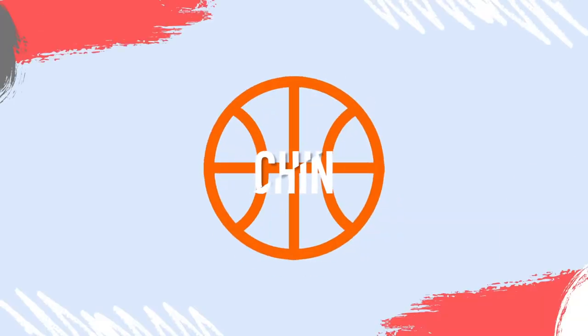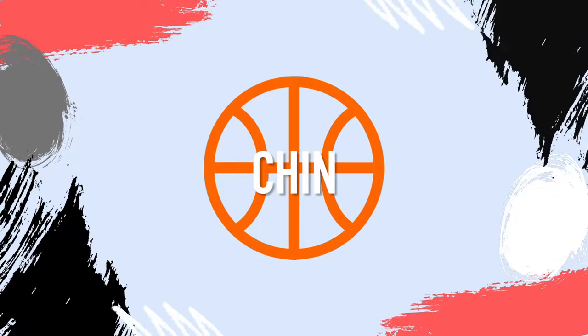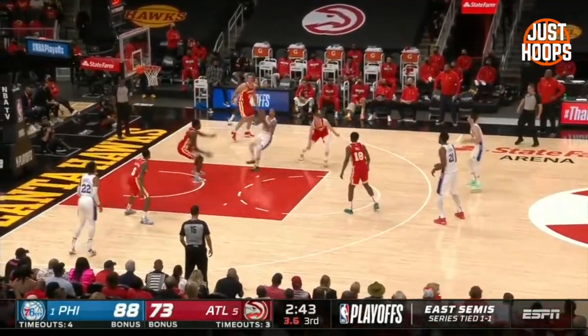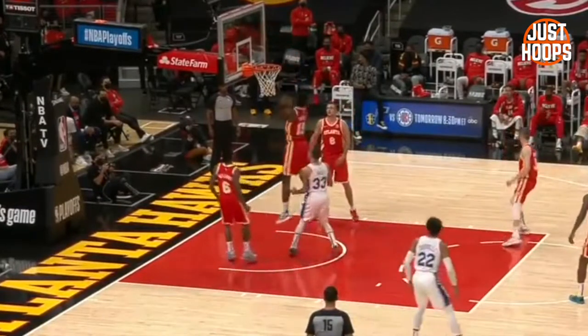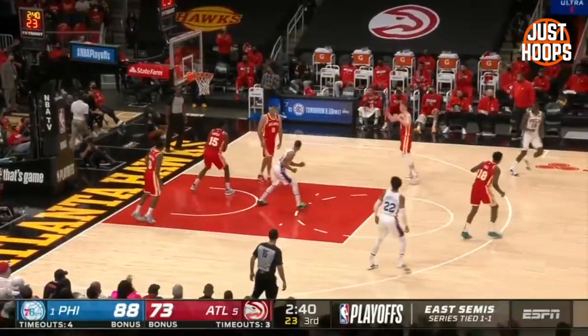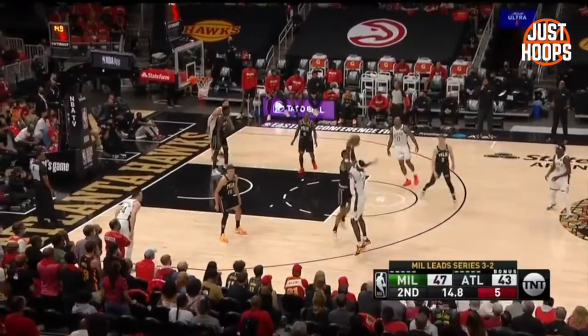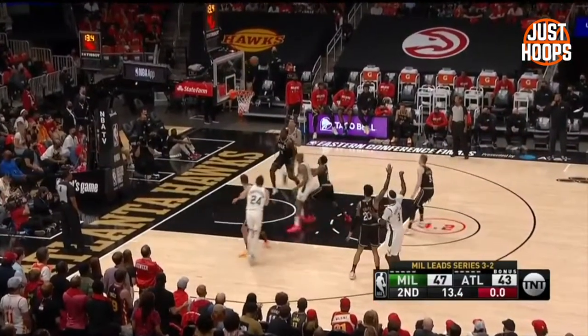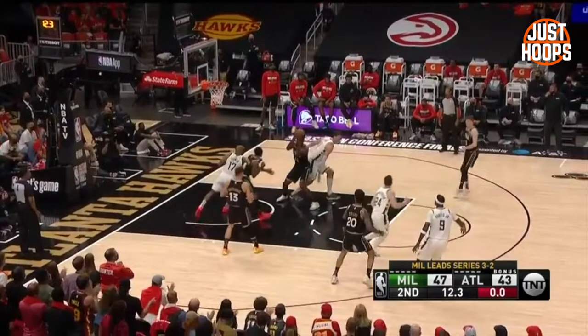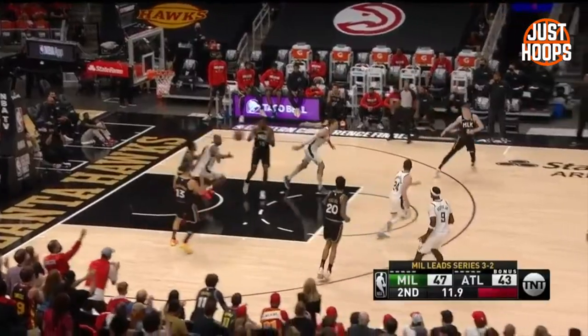Now let's talk about once he brings in a rebound and how he chins it and keeps it away. Chinning the ball is just one of those fundamental things that everyone's taught from a young age. Look at how he does it here — he brings it in, keeps it tight to his body, doesn't let anybody touch it. He rises up, gets the ball, brings it down, keeps it near him and away from the opposing players to outlet and get out on the break.